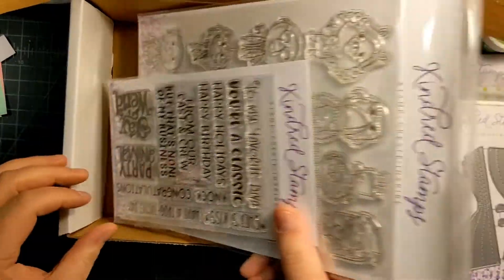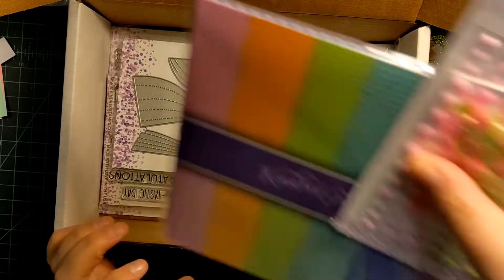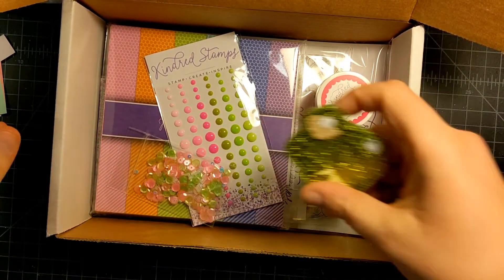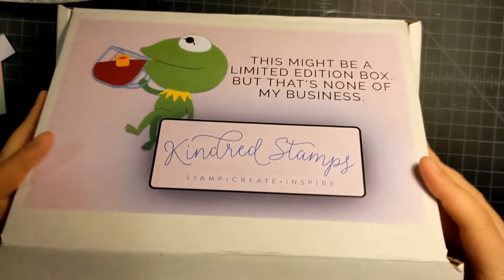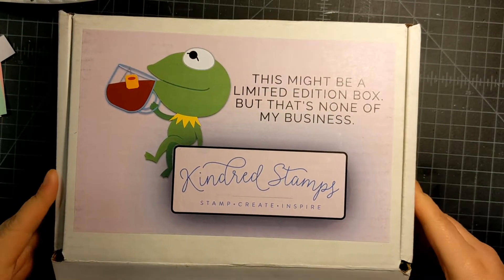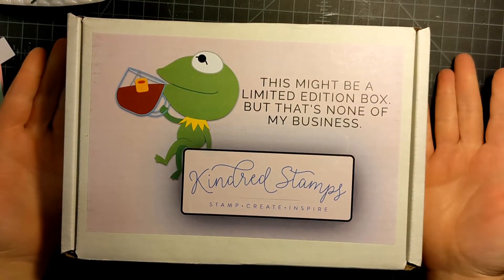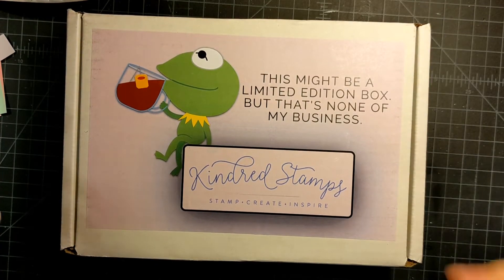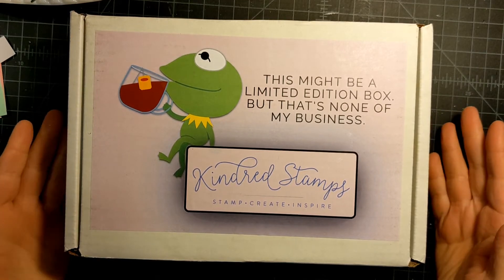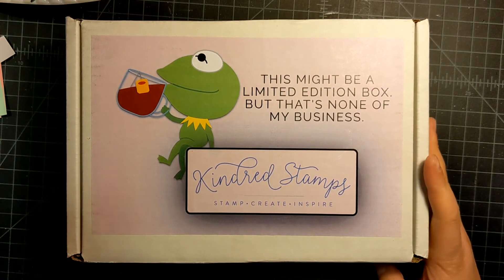Yeah, quick video but that was my Kindred Stamps box. I'm a pretty avid collector — I have quite a bit of their boxes that they release as well as just random release stamps that they come out with every month. I really enjoy and look forward to them. I think it's a cool way to have a collection of relatable things, and it's pop culture so that's always fun — you can't beat that. Anyway, thought I'd share. I hope you guys have a good night. Bye!